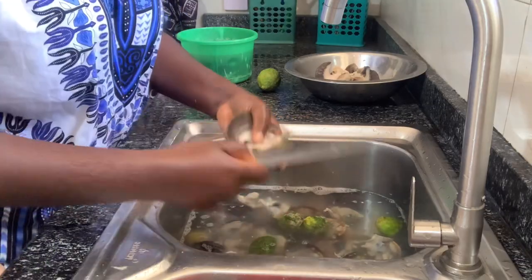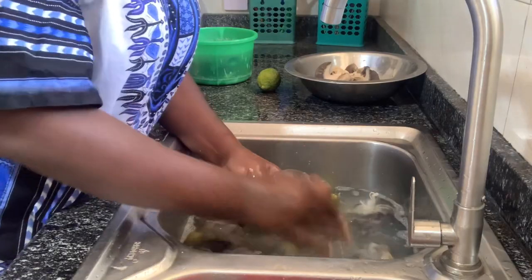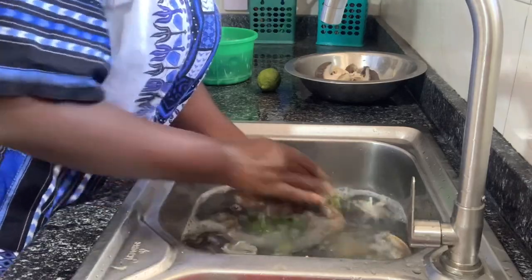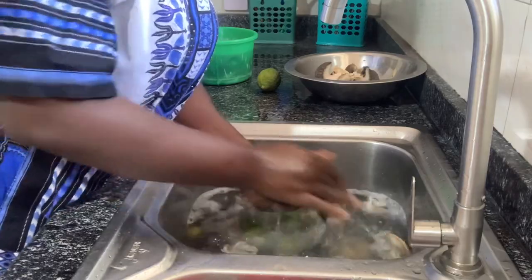I used lemon to wash the snail. You can use alum to wash it, but I think alum is not advisable — it may take away more of the flavor. So you can use salt, you can use lime, you can use lemon, and some people say you can even use ordinary hot water.